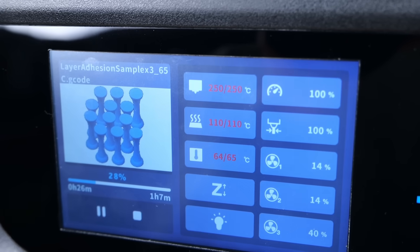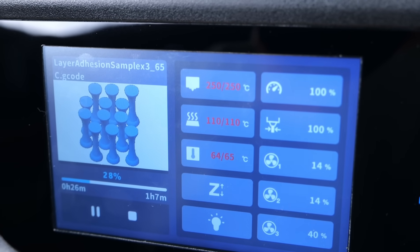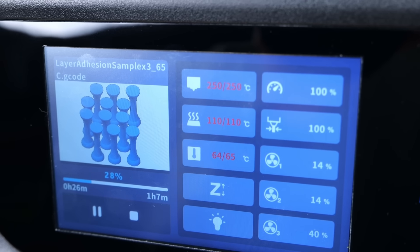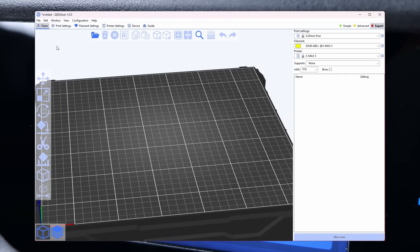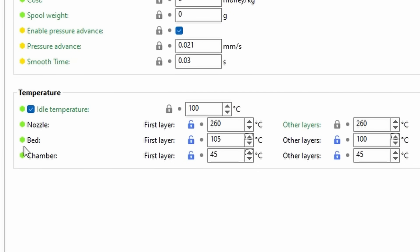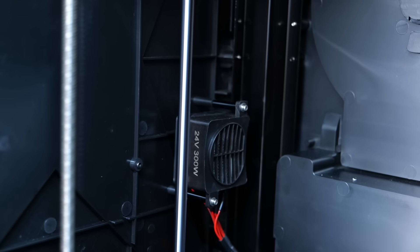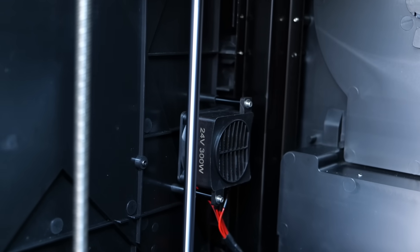The last set of samples were printed with the chamber heater turned on. QD added precisely the feature that many have been asking for years in PrusaSlicer — they allow setting the chamber temperature alongside the bed and nozzle temperature. The X-Max 3 will use the internal 300W heating element to reach and keep the temperature.